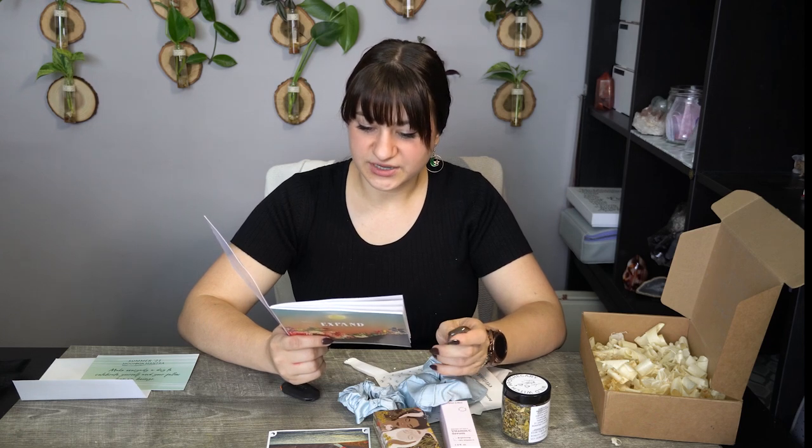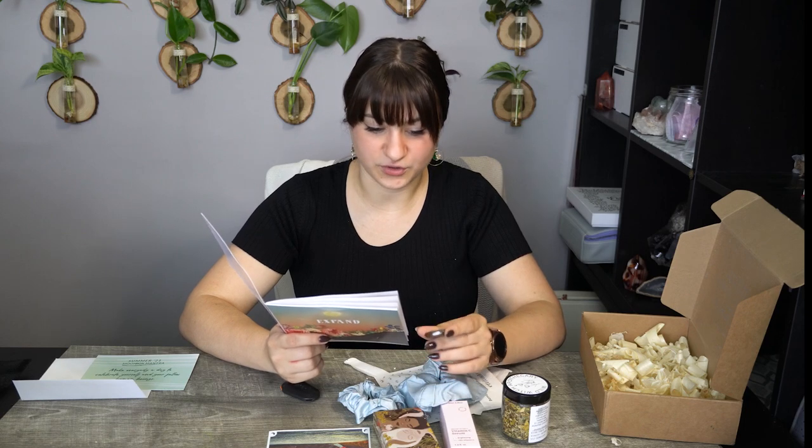Then we have carnelian — a type of agate and chalcedony quartz that is incredibly grounding and also invigorating. It is excellent at balancing the second chakra, which governs sexuality, sensuality, creativity, reproduction, emotions, and abundance. This stone is flat and smooth, perfect for daily use, and fits nicely in your pocket or bra. I use this stone mainly for motivation and it helps with success and just propelling you forward. It's a really good stone for increasing your energy. Then we have the Nectar of the Sea serum — sounds fun.